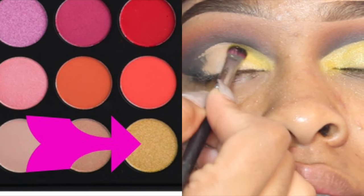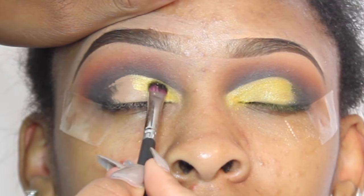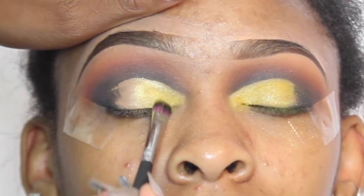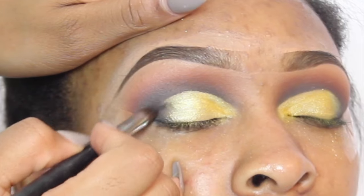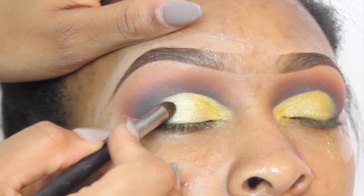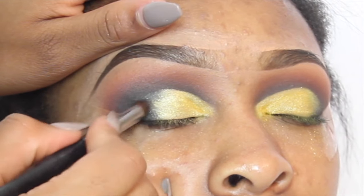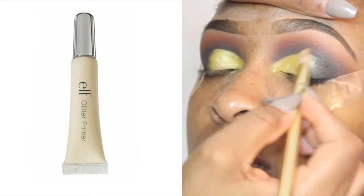I went in with another yellow before this one and I didn't like it, so I took this yellow that I just showed you and I'm applying it everywhere I applied concealer, just building this shade up. After that I'm going to take the same brush that I had licorice on and just blend out any harsh lines and blend that yellow and that black together.